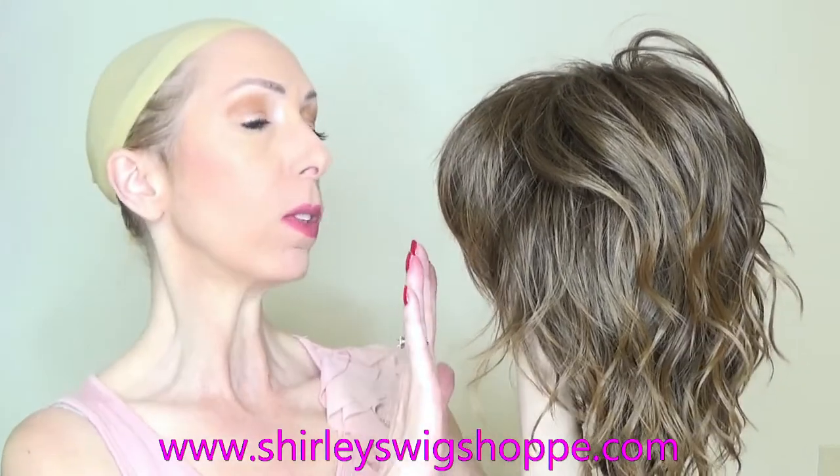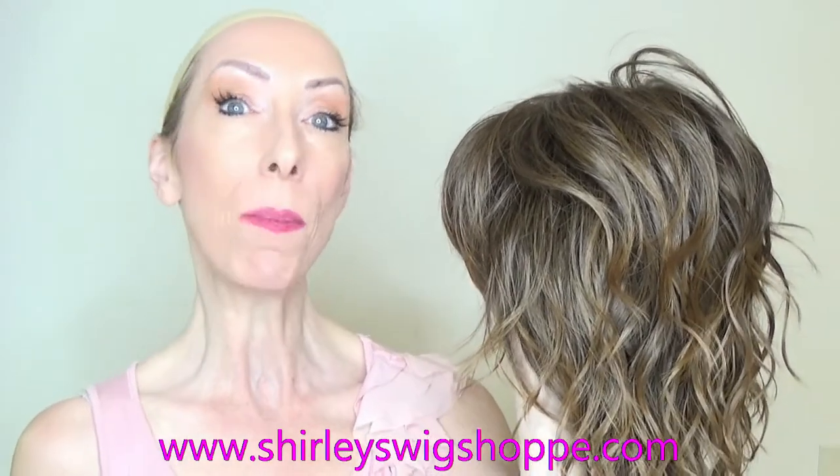If you have questions about the style, the fit, or the colors, you can email customer service at ShirleysWigShop.com and they will be more than happy to help.